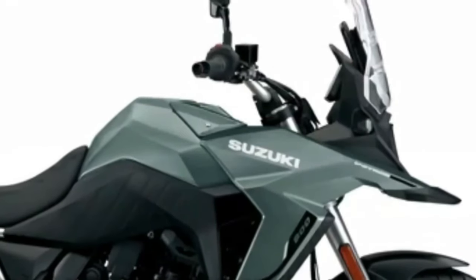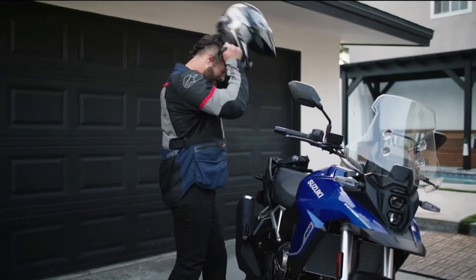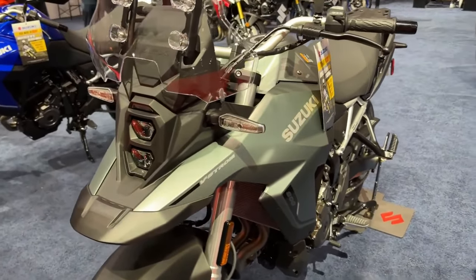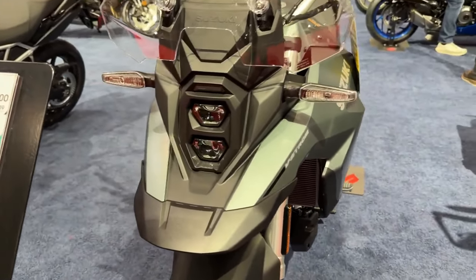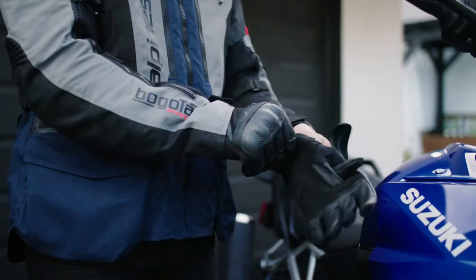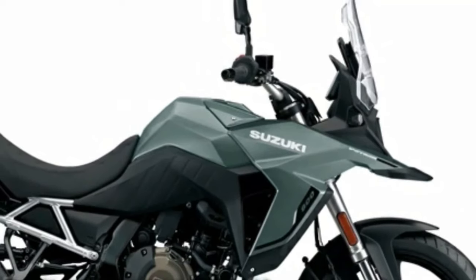Please don't forget to subscribe for more videos. Thanks for watching. Suzuki has launched the VStrom 800D Rally Edition in France. Compared to the standard model, the Rally Edition comes with new components.